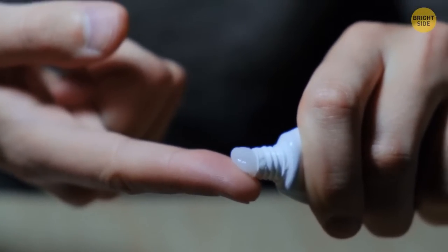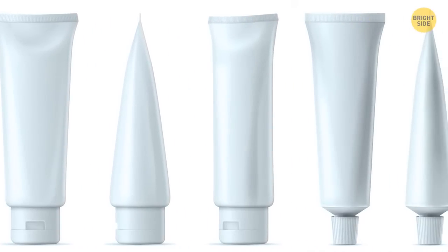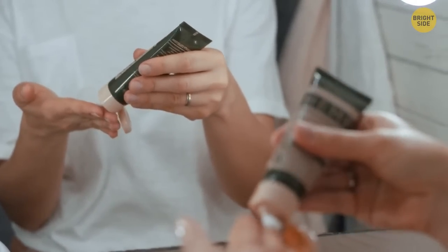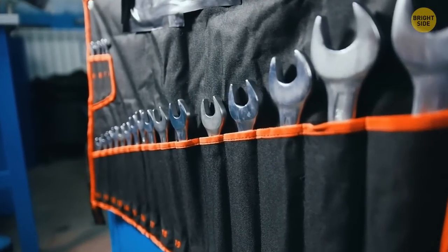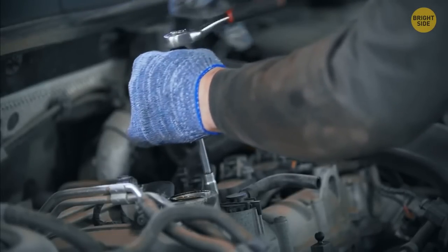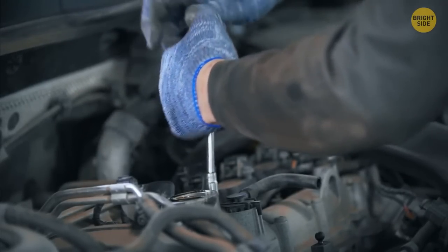Another little thing we often neglect is the point on an ointment cap. Most tubes are sealed with a plastic film or foil, and opening it with your fingernails isn't the best idea — the cap's point easily opens even the most safely sealed tube. You can also use most screwdrivers together with a wrench to create more torque. Just place the wrench over the handle of the screwdriver and you'll need to apply a lot less force.